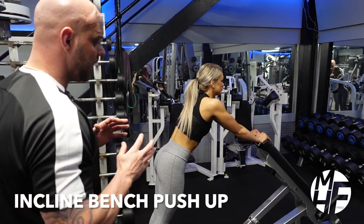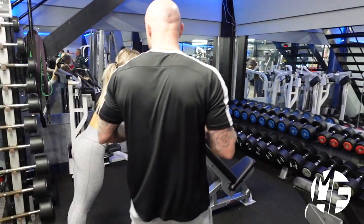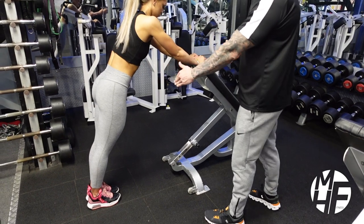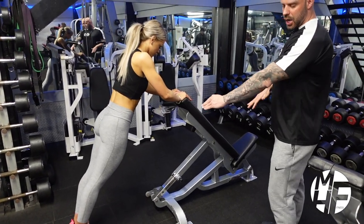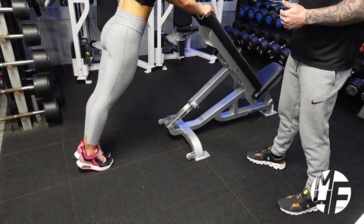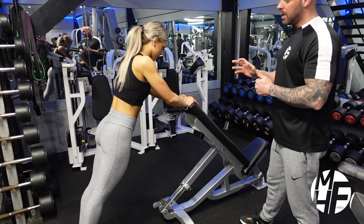This exercise is a version of a push-up using an incline bench. First, we're going to make sure that her back is nice and straight. She's going to lean forward into the bench and place the heels off the floor. Note the hand position — she's got the bottom of her palm on the bench.